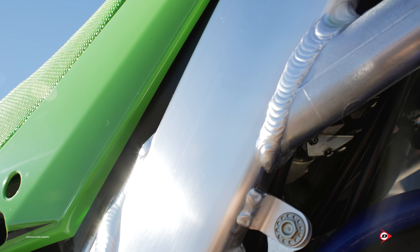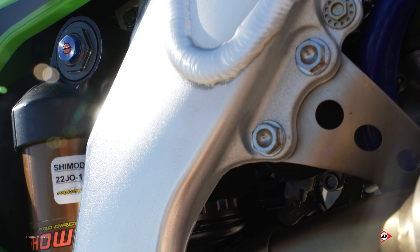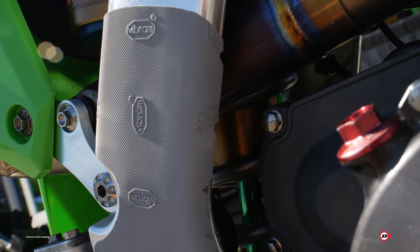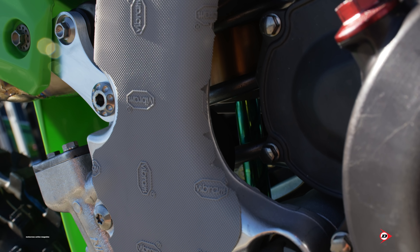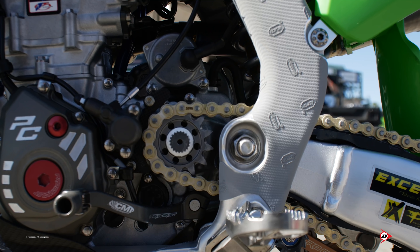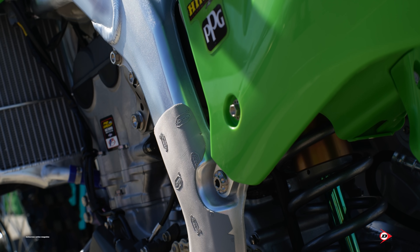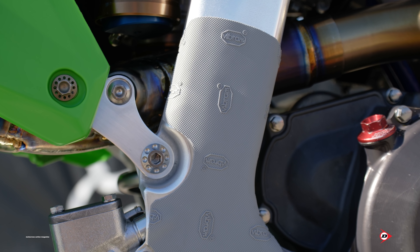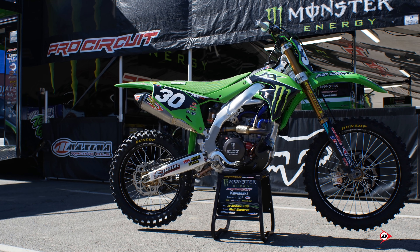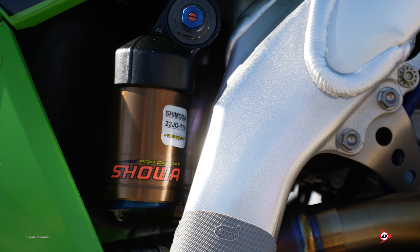Vibroom is the grip on the side — a new sponsor from last year. That stuff is awesome. They send it all cut out and everything; I cut Joe's down a little bit more at the main spot where they grab, and I think it looks pretty cool trimmed down — it shows off the frame a little more too. Everybody seems to really like it, it holds up super long. We run it on our practice bike a week or two and it won't even peel off.